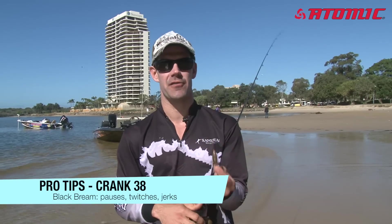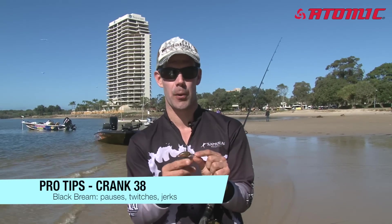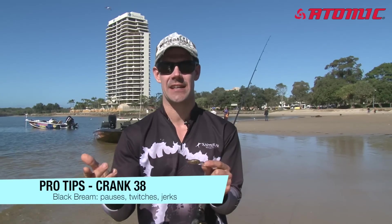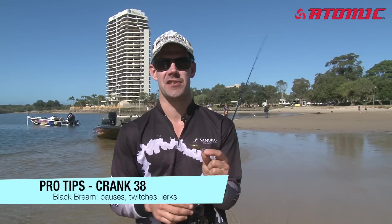Don't be afraid to pause it. If you've got this little weight on it, that'll pause it there and suspend it. Sometimes they'll take it after ten seconds of pausing, so don't be afraid to just stop it dead in the water and let it sit there. Let the fish have a good look at it and have a think about whether they want to eat it or not.